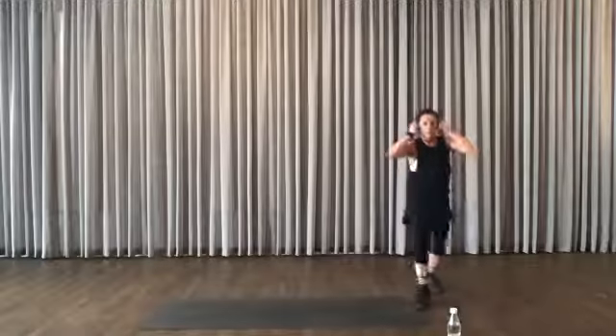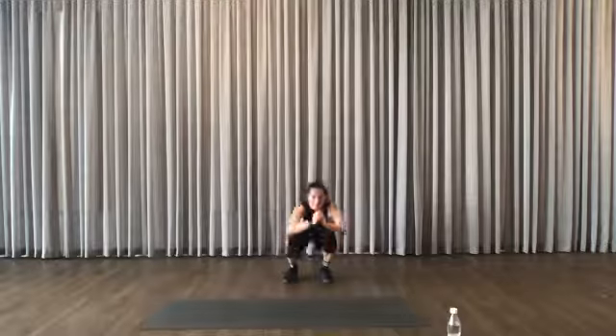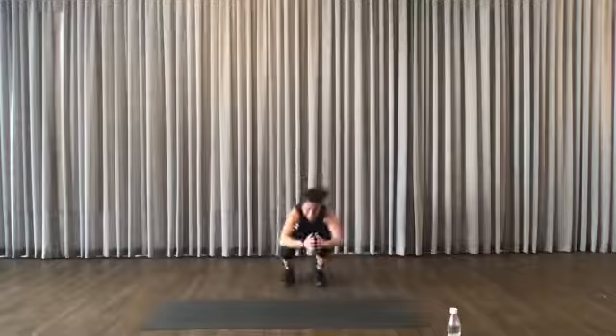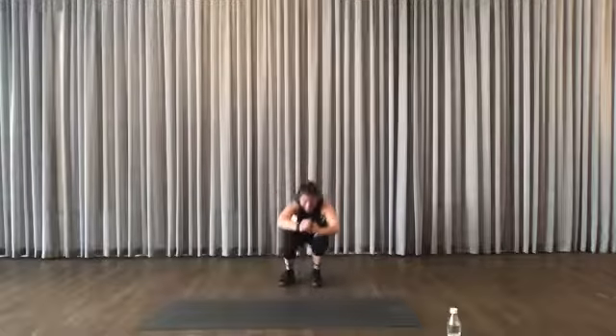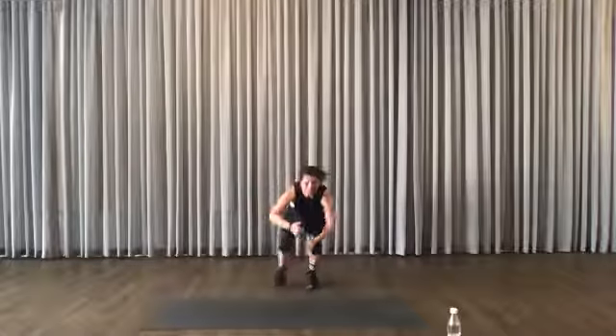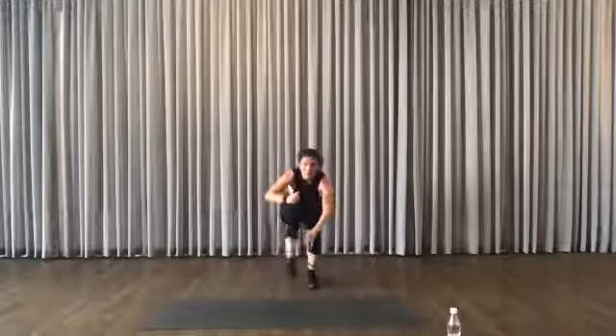Ready to squat and reach. The lower, the harder. Don't fall — if you fall, stand up again. Knees are sore? Don't squat too low. Basic squat. Take a short break, let's start again.